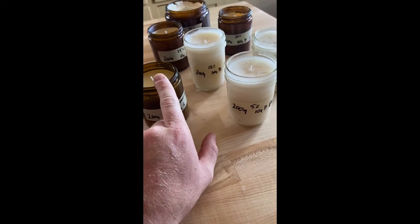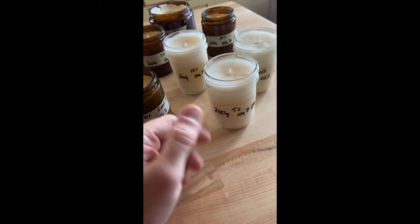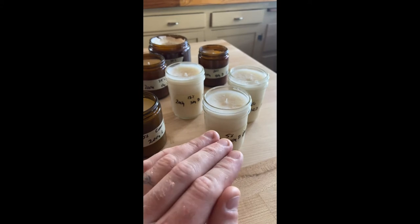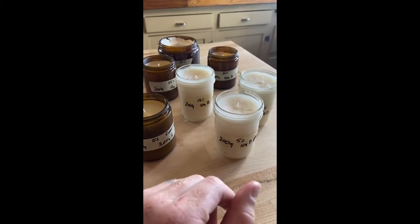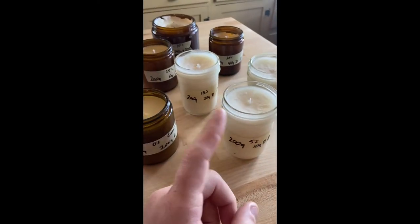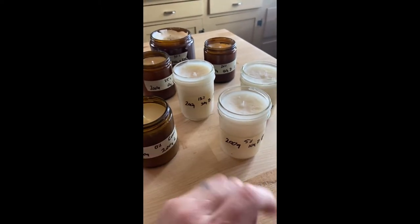You can mix beeswax in to firm it up, but everything I could find just said 'some beeswax to firm it up.' I wanted to run an experiment with these different ratios because I want to use the minimum amount of beeswax possible while still getting a firm enough candle that we can ship them, while still being mostly lard — because that's the resource we're trying to use here. Although we have found a local guy we're going to buy our beeswax from, so it will be local beeswax, which is awesome.